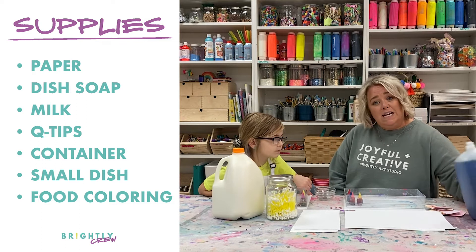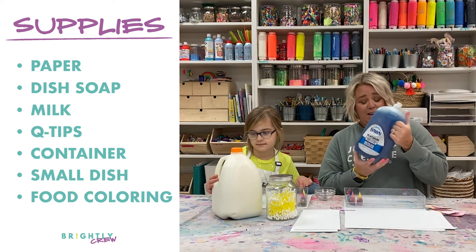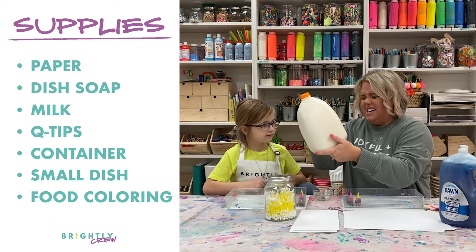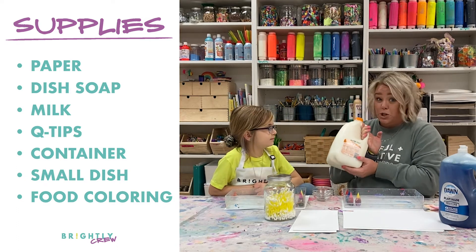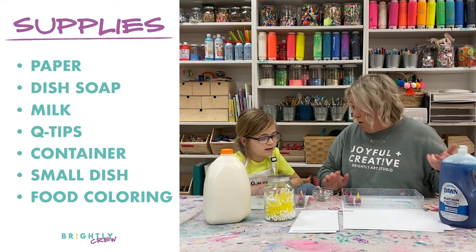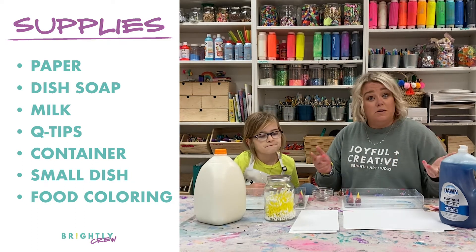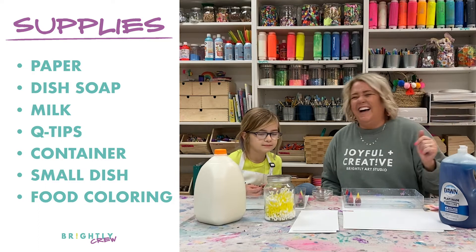You need dish soap — I have this big one from Costco but you only need a few drops. Then you need some milk — I took this straight from my fridge. Any kind of milk will work: almond milk, cow milk, coconut milk, dairy-free milk. Whatever milk you have in your fridge is fine.